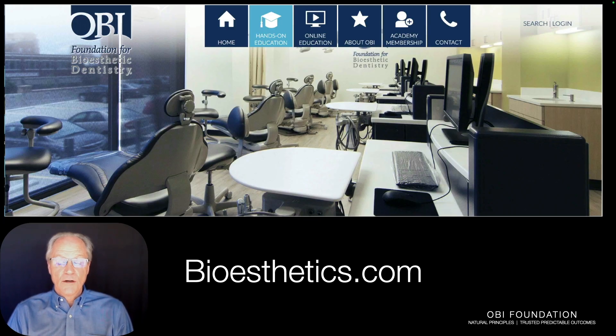If you found this helpful and interesting, please give it a thumbs up and subscribe. If you'd like more information, please go to bioaesthetics.com. Dr. Brian Mills, take care.